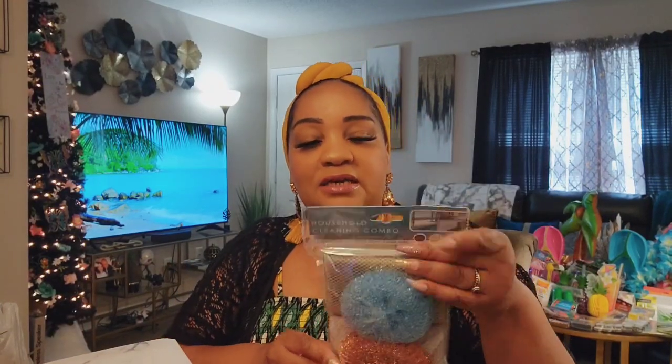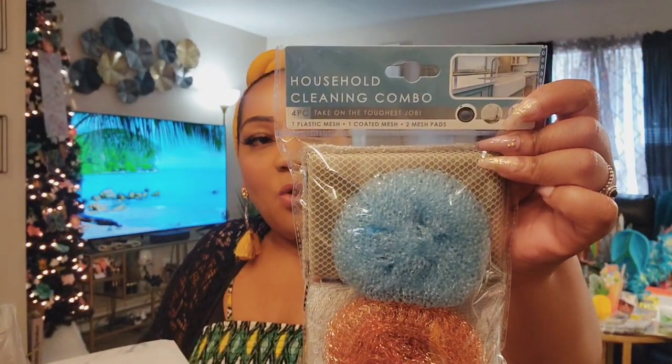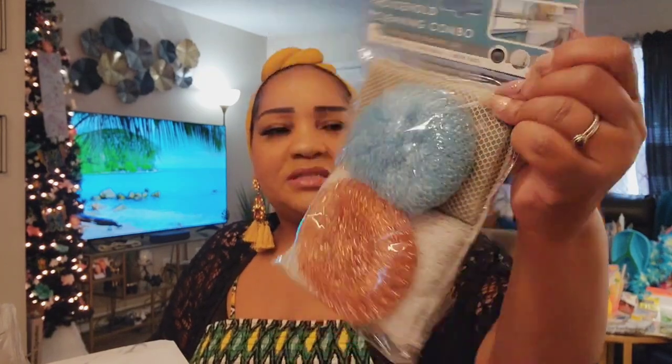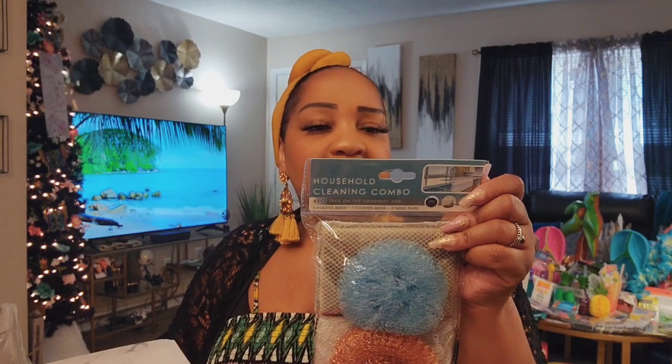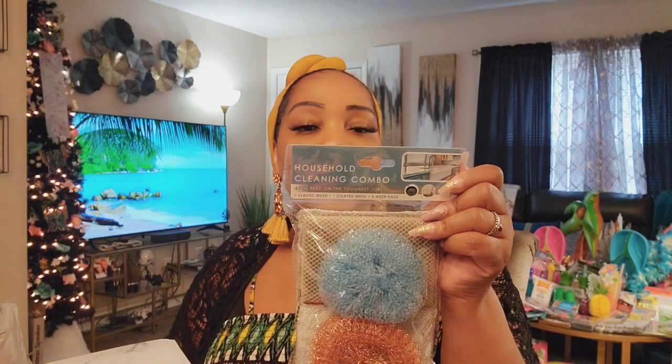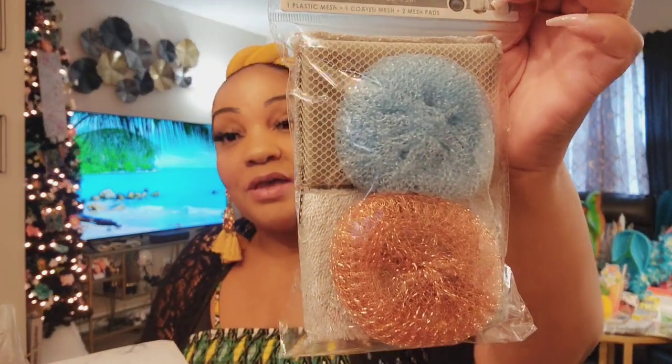I was able to find this four-pack sponge set — it's a Walmart closeout, probably $2.98 for this four-piece scrub set. The plastic mesh safely cleans sinks, appliances, and cookware; coated mesh scours grills and non-stick surfaces; mesh pads gently polish glasses and dishes. I love the way they look. I was thinking you could add the all-purpose cleaner, dish soap, and microfiber towels to make a nice housewarming cleaning basket. I'm so surprised the Walmart closeouts have been making it to my local stores.